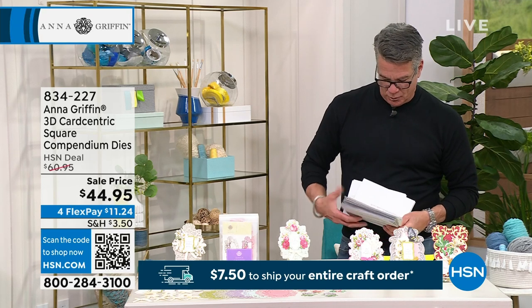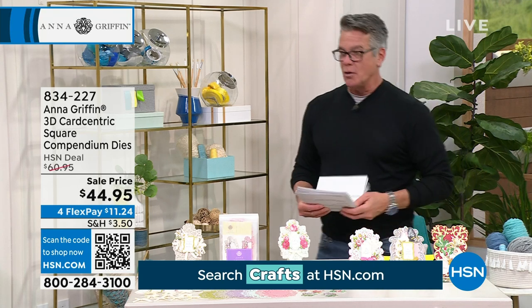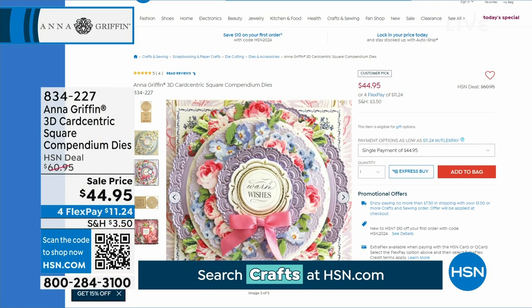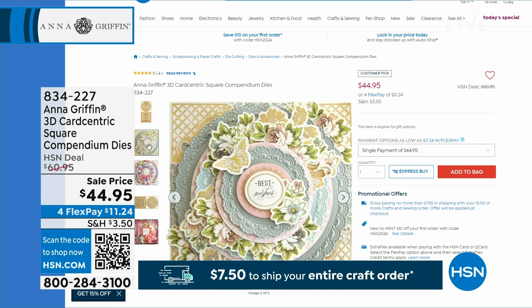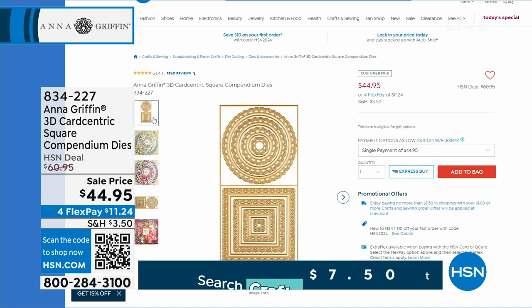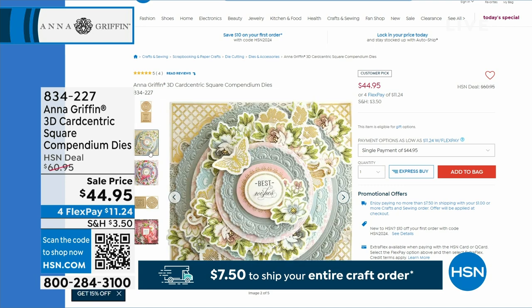We have what's called our card-centric square compendium dies. These are also all five-star reviews coming up in just a bit — they just create a mesmerizing layered look and feel with those concentric card layers. You can use any kind of papers, there's no measuring, and you're going to be making a beautiful layered card quick and easy. Those are on sale $16 off, and the item number is 834-227 if you would like to pick those up.